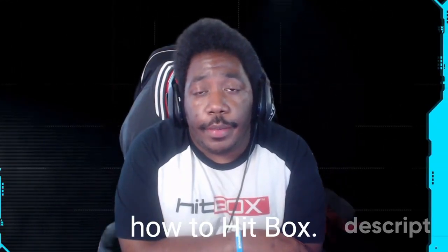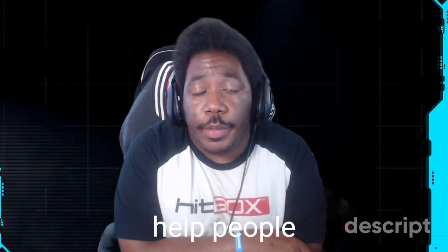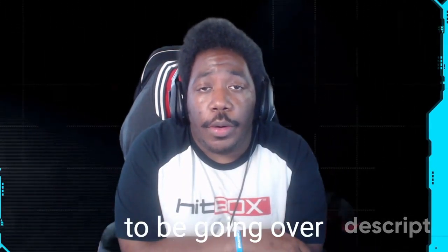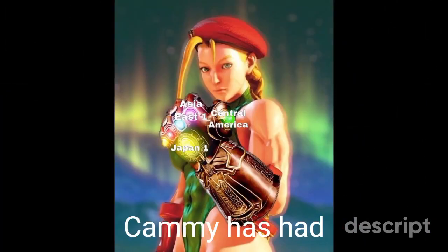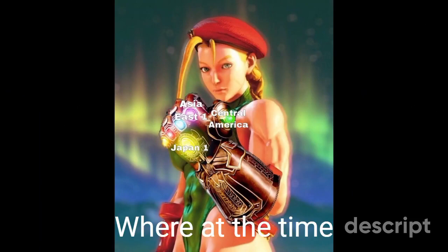Welcome back to another installment of How to Hitbox, where we take questions from the Hitbox community and help people find answers. I'm Fat Boy, and today we're going to be going over the Capcom Cup killer known as Cammy. Up until late, Cammy has had a dominating presence within the Capcom Pro Tour.